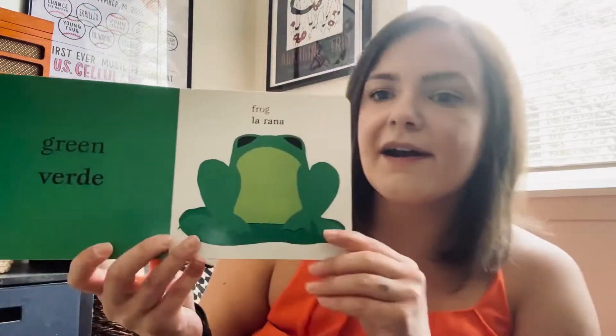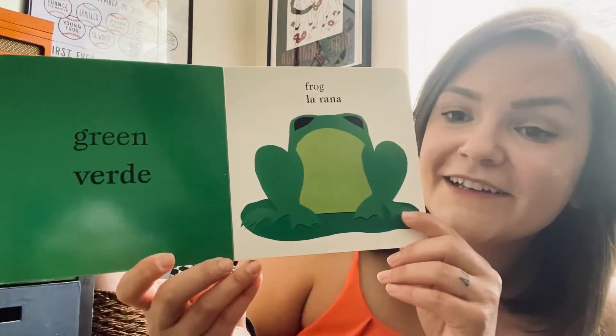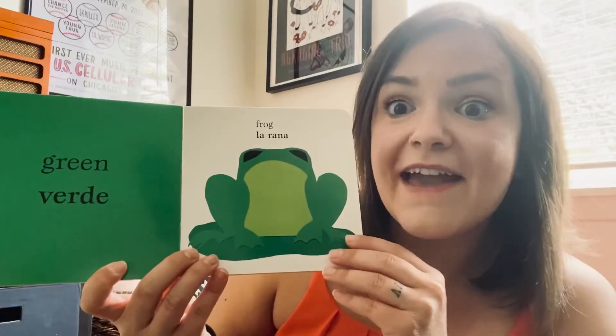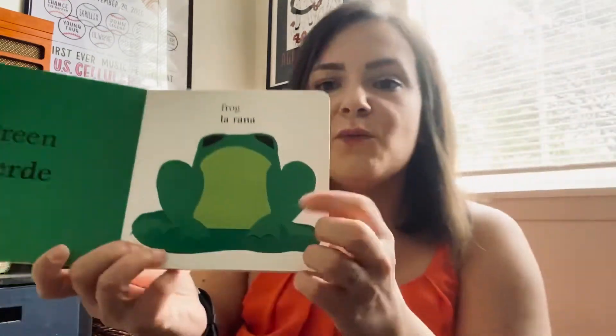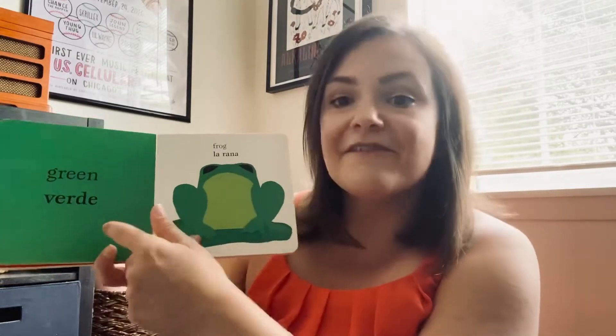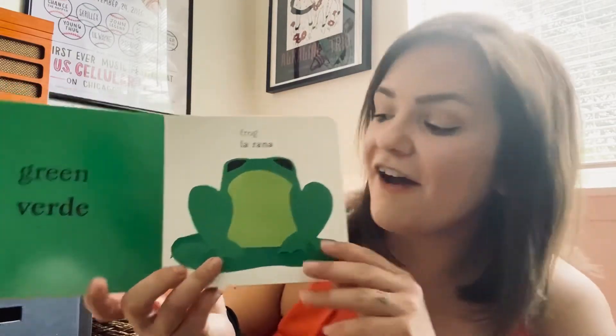What's our next color going to be? What color is this? It's green, or in Spanish we say verde. And what animal is that? What sound does the animal make? Does it go ribbit, ribbit? It does — it's a frog. Or in Spanish we say la rana. So la rana verde — we have a green frog.